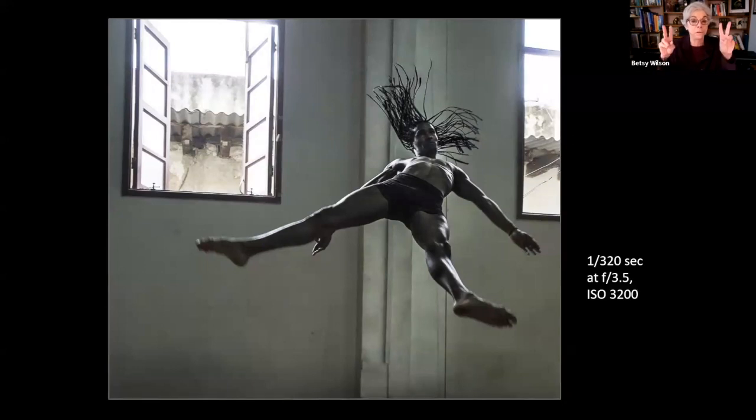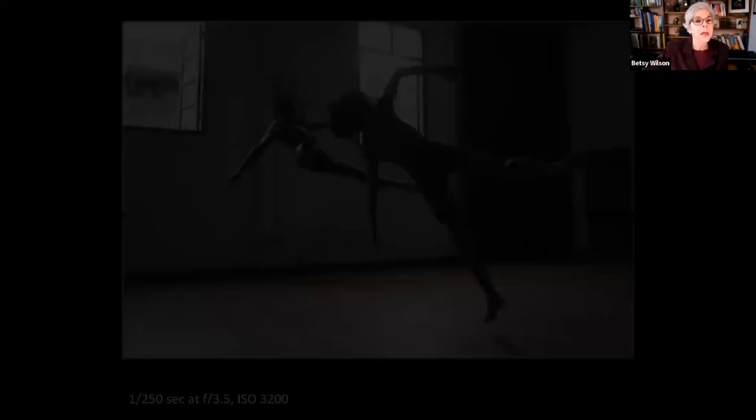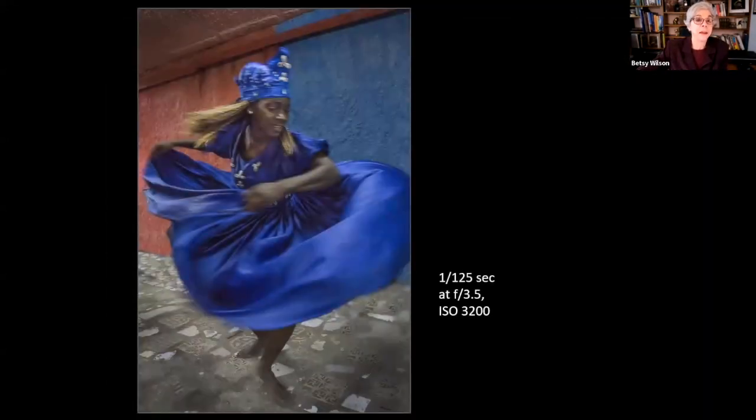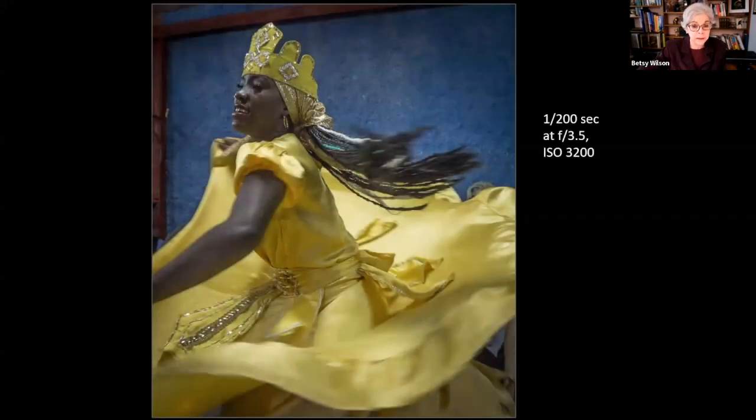Sport mode means the camera picks all the settings needed to freeze the action. It had a very high ISO of 3200, which creates some noise or a grainy look, but I'd prefer some noise and capture unique dance actions rather than miss the shot. We also attended a performance by a Santería dance troupe — an Afro-Cuban religion where dancers perform a frenzied trance-like dance to drums. At 1/200th of a second, most of the action is frozen but you start to see a little blur on the dress and hair.